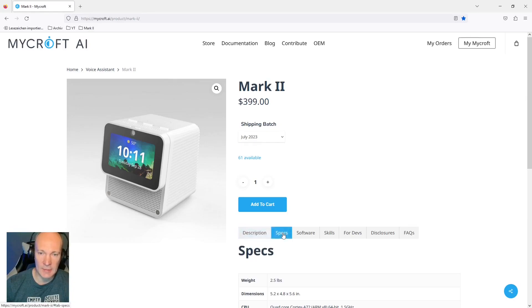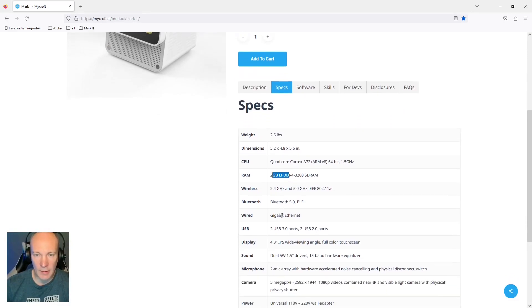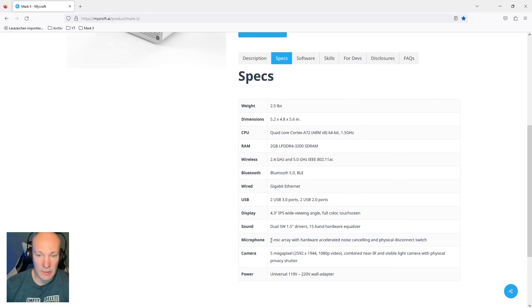Let's hop on to the technical specifications. It is driven by a Raspberry Pi 4 with two gigabytes of memory, has Wi-Fi on board, physical gigabit Ethernet, USB ports, a touch screen, and — obviously important for a voice assistant — a room-compatible two-way microphone array with hardware-accelerated noise cancelling. The Mark 2 unit also brings a five megapixel camera on board.